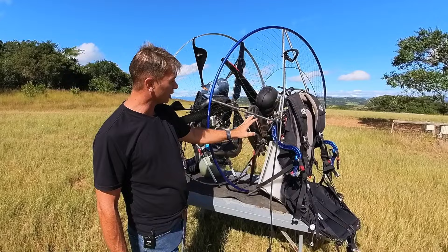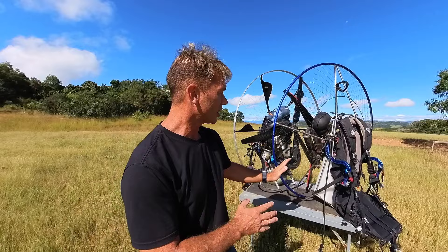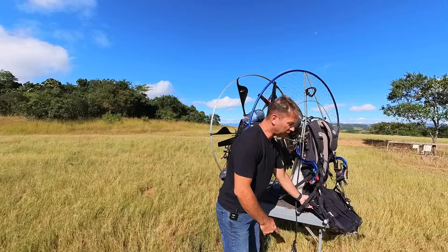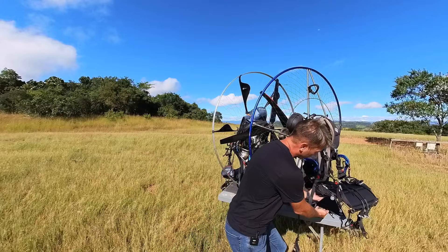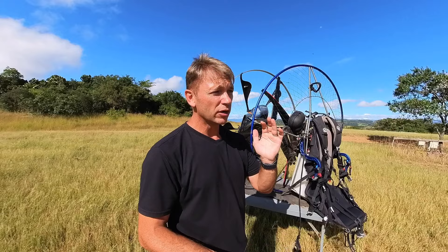This machine weighs 24 kilos and has dual start — a sensor pull start, electric start, and a LiPo battery. It also has a 25-liter skunkworks tank. The reason I wanted to show this specific unit is because this machine has been adapted for cross-country flying. Adding those items makes it a bit heavier because it now has more functions built in. The frame design means it stands solidly — it's a strong, stable platform to travel with.